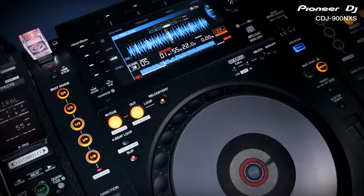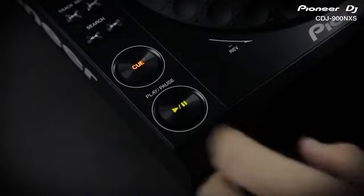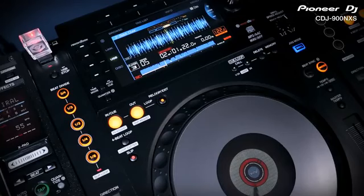Slip mode keeps the music playing muted in the background so you'll only hear the looping, and when you exit the loop the music comes back in on time. Slip also works with the play/pause button, so you can add brake stops in time with a beat. You can also scratch on the lead up to a drop without altering the bars and phrasing.